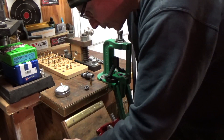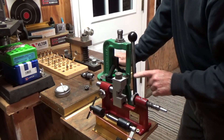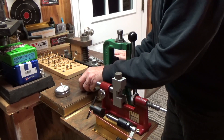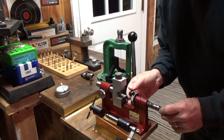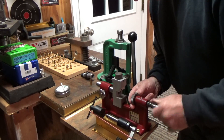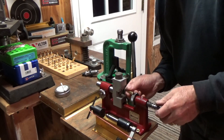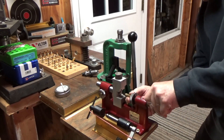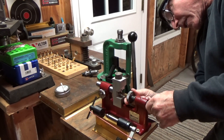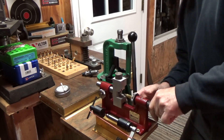Next we're going to turn the outside of the neck. The neck on my case is around 272, so what we're going to do is take about two thousandths off here to clean it up. Try to line that up with the mandrel as best as possible. This is a Hornady neck turning tool.